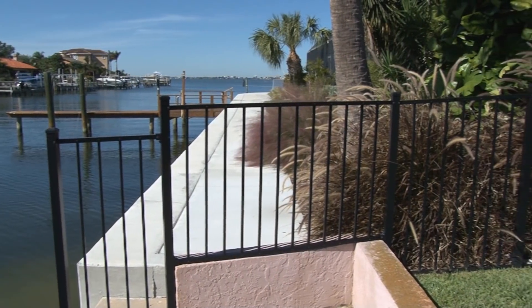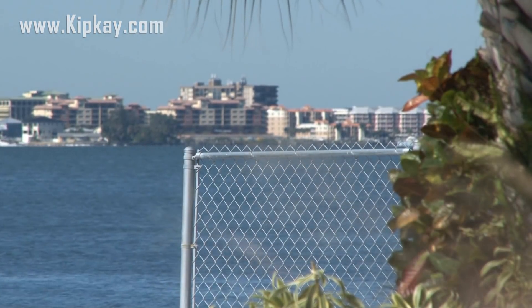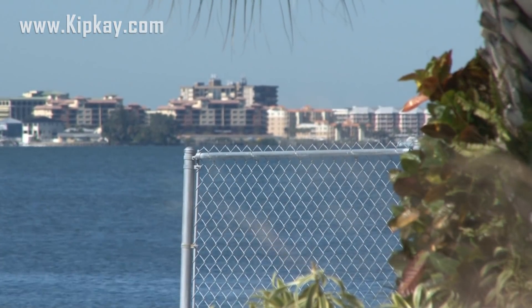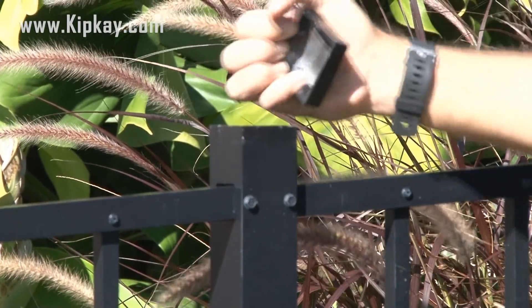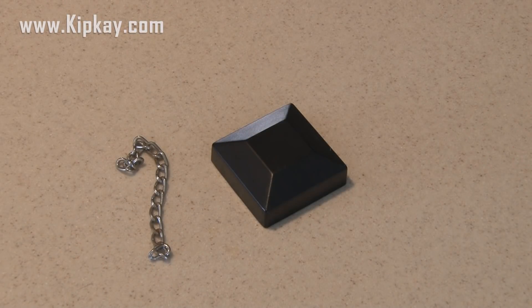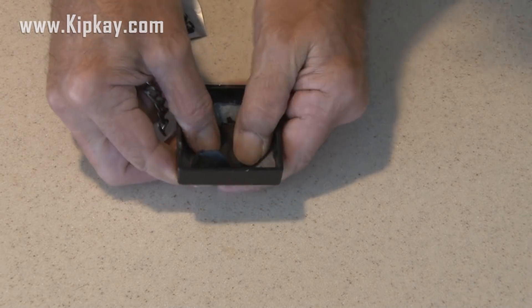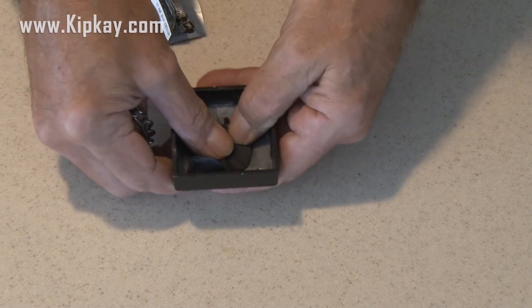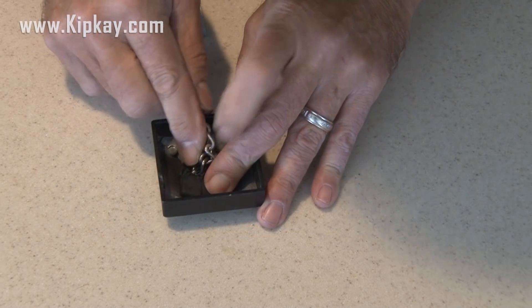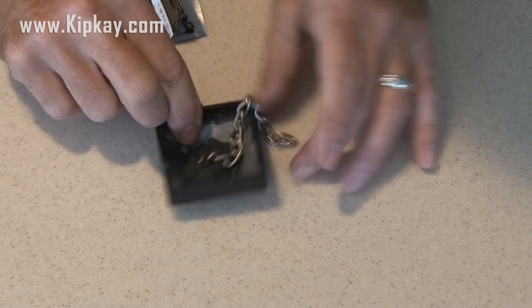I bet you didn't know you could hide a key in a fence. Well, you can, and here's how. Just about every aluminum or chain-link fence has a fence post, which means they have a fence cap. So we're going to pick a cap and pull it off. We're also going to need a small piece of chain — you could use wire or string, but I chose chain because it's heavy duty. You need some strong adhesive that'll stick to the inside of that fence post cap. Mold it on the inside of the cap and make sure it covers a nice area. Lay that chain in place and fold the adhesive over it. Then let this set overnight.